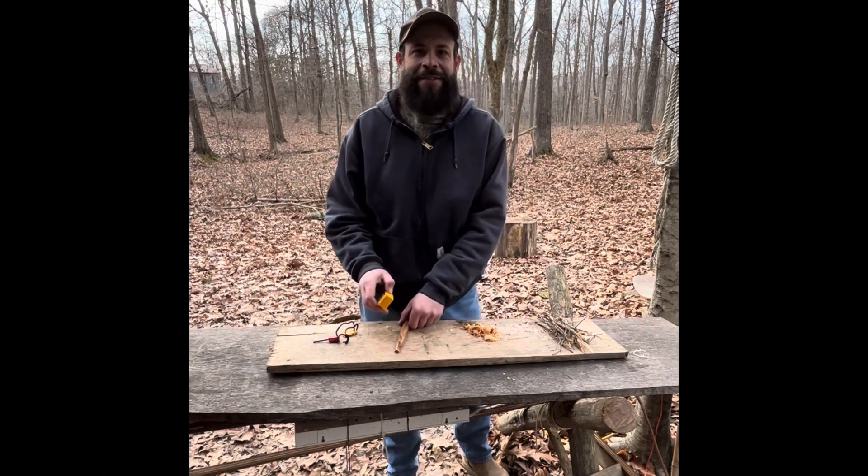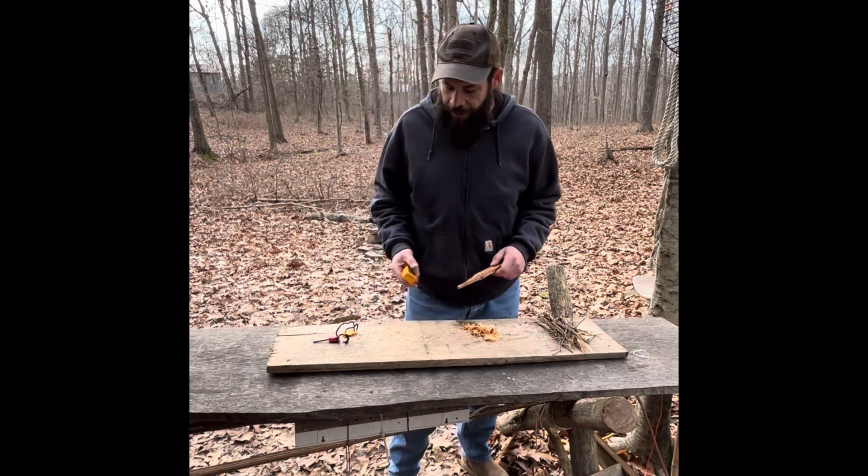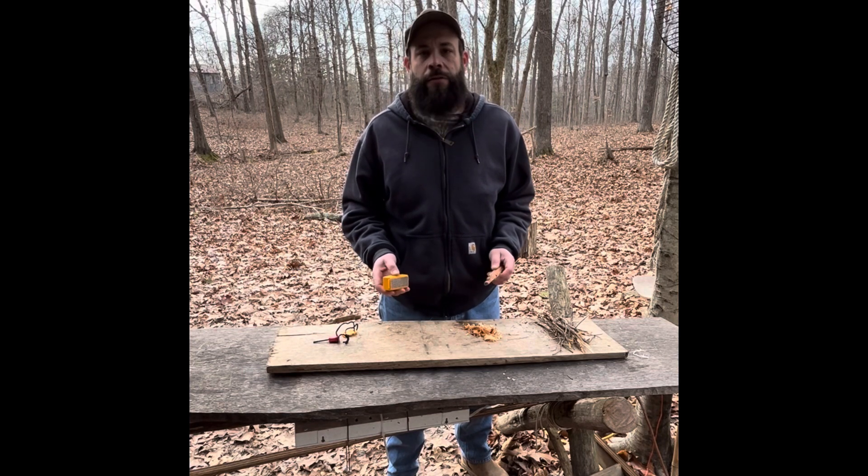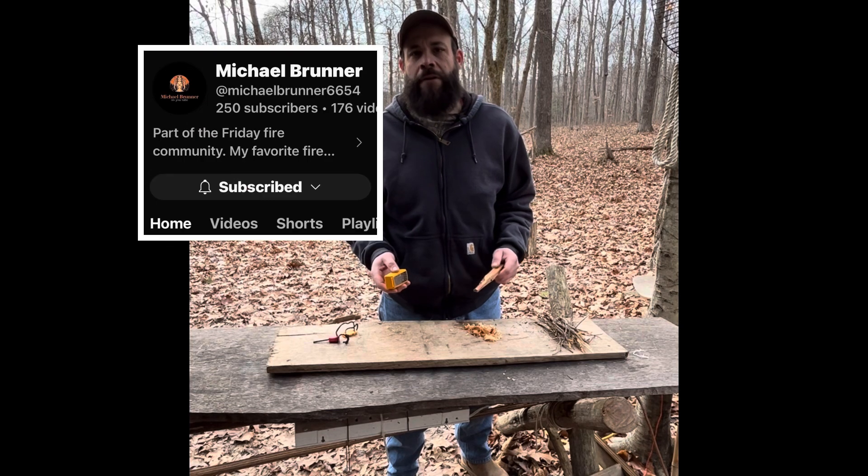Hey everybody, welcome back to the channel — Joe here. Today we're doing Fatwood Friday, it's Friday, we all made it through the week, and I got a little shout out to do.